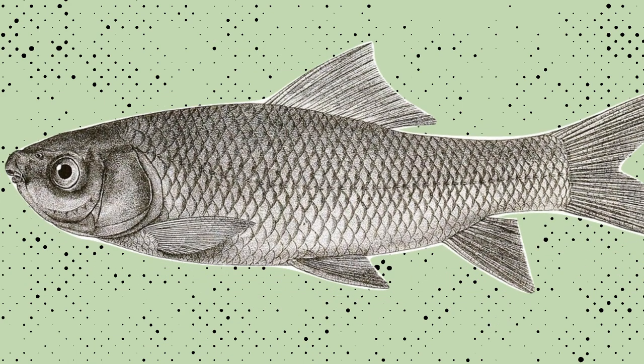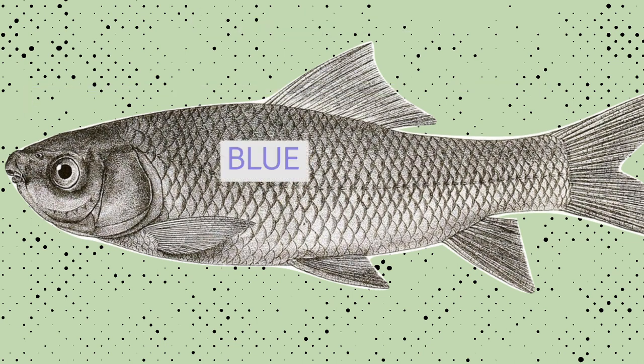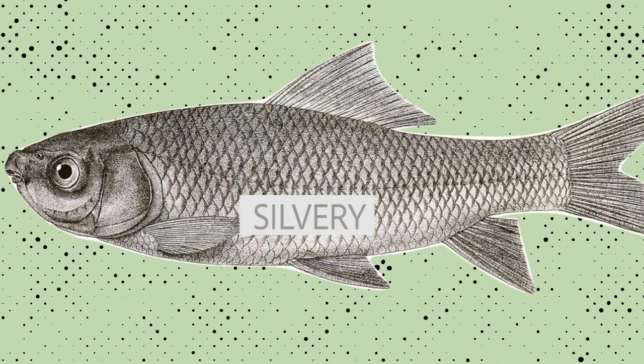Firstly, by looking at their body: they have a moderately elongated shaped body, normally blue to brownish colour along the back, silvery on the side and belly.